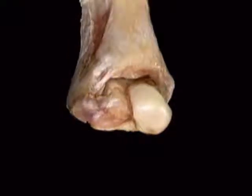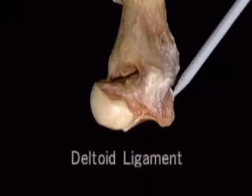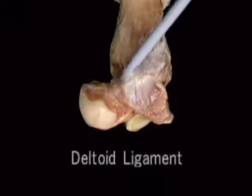On the medial side, it's held together by this massive ligament, the deltoid ligament, which attaches not only to a broad area on the talus, but also to the adjoining bones below and in front, as we'll see shortly.